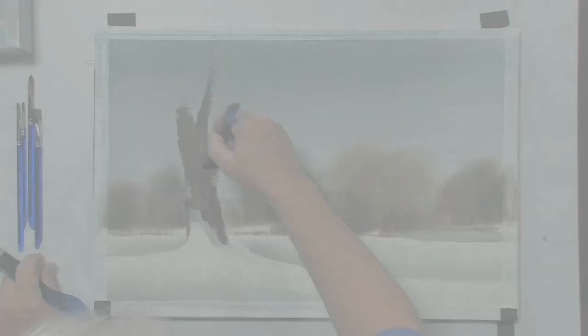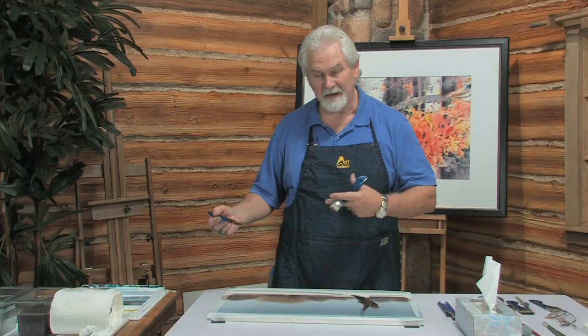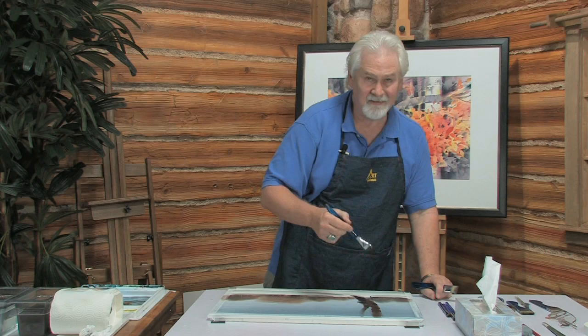One analogy I use quite often in my workshops is, as a visual artist, we need to think of ourselves as an entertainer. It's our job to entertain the eyes and the imagination. We want people to look at our paintings and not just say, oh, that's pretty — we want them to actually feel something. And we can do that by using expressive brushwork and expressive colors.